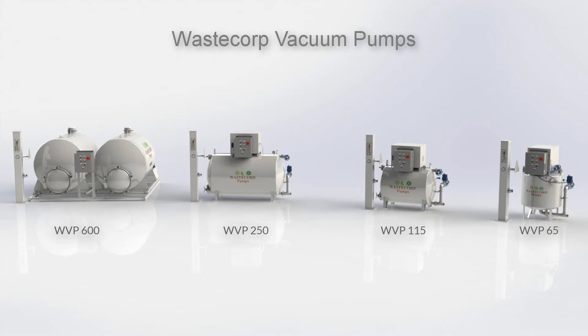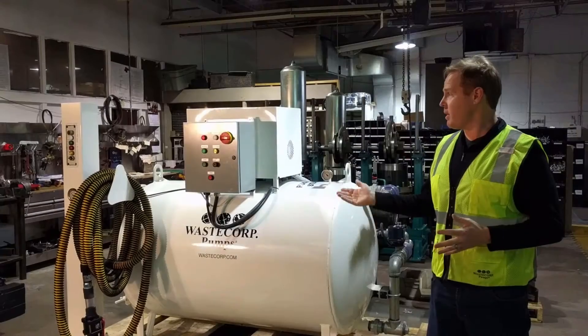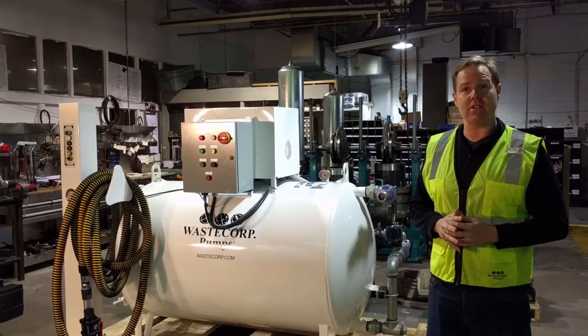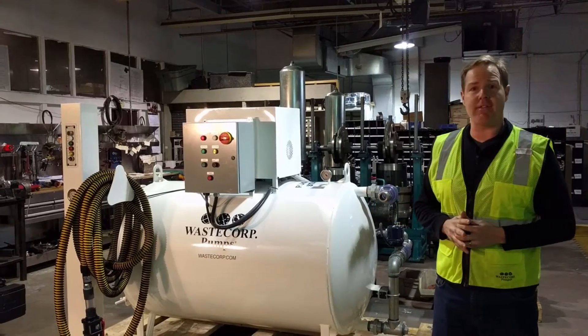We make a 65 gallon, 115 gallon, 250 gallon, and we go up to 600 gallon. I just want to show you some of the features that are on this unit. This is an automatic cycling system and I want to show you how that feature works.